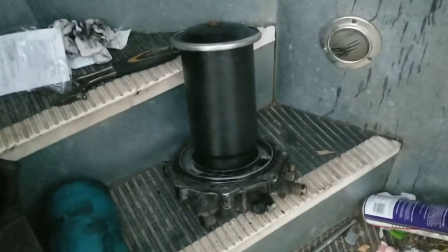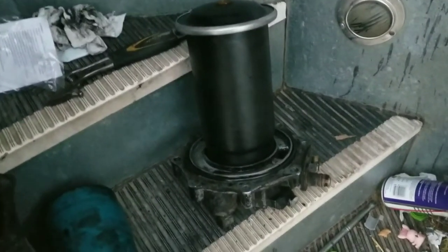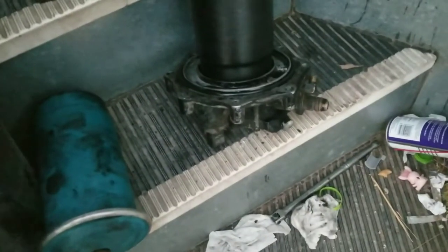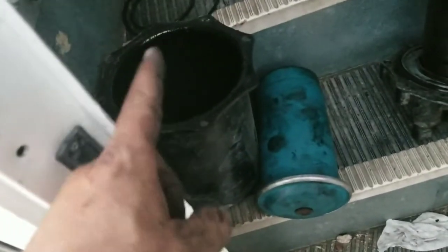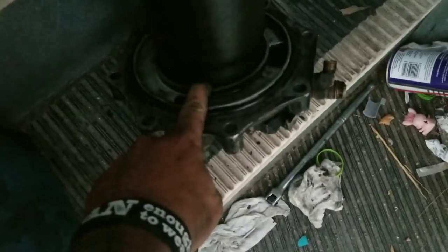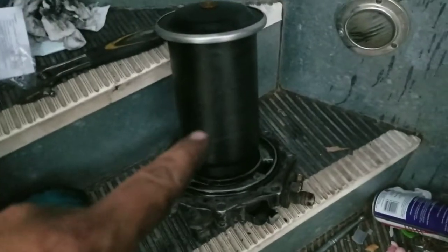Got it on there. It is a little hard to squeeze it all the way on there, but eventually you get it and everything looks good, nice and tight. So now we're going to go ahead and install the drum back on here. Make sure that this O-ring is sealed properly. Put this on, ratchet it on, get it nice and good.